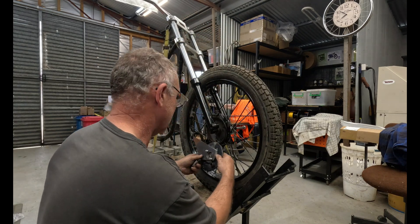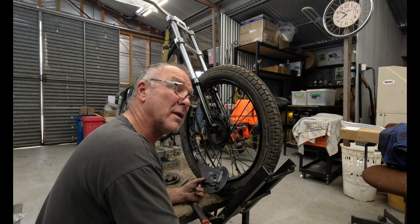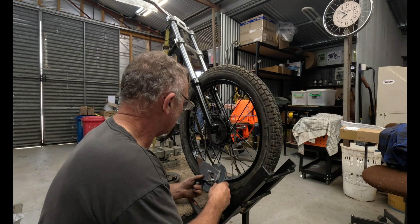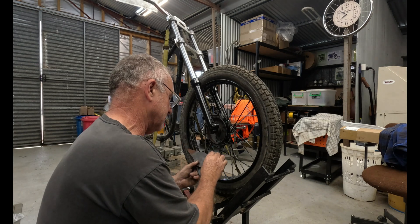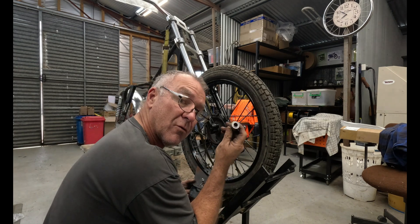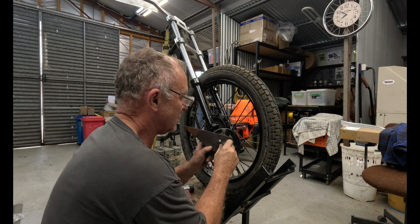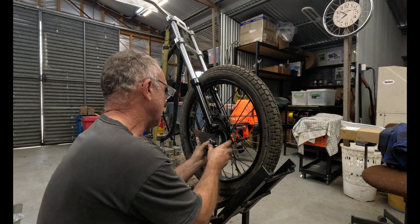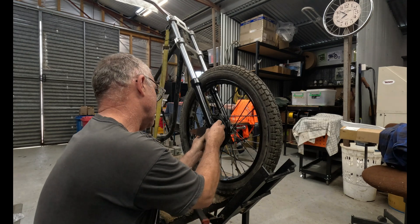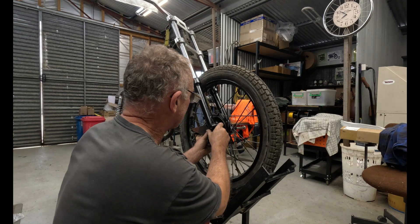The weather here has been absolutely crap — we had gale force winds this morning and the rain's just starting to come in. It's springtime here, which is an absolute pain. I've already made spacers up and these have got the locating shoulders in for centralising the brake backing plate, so we've just got to get this in there.